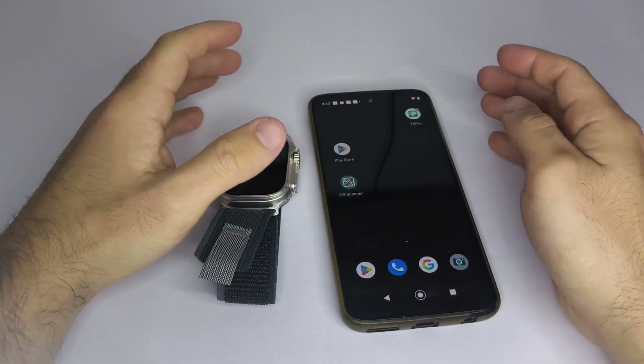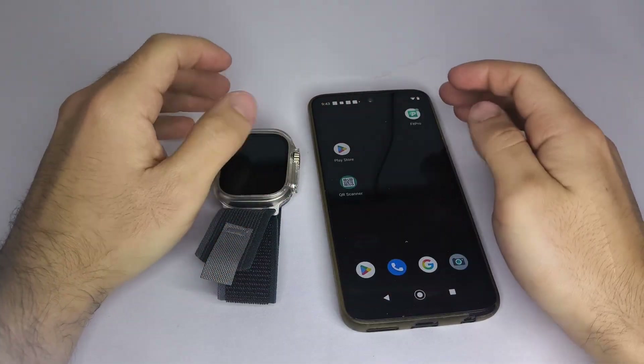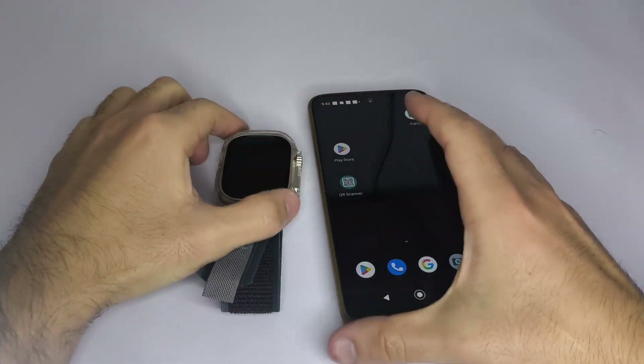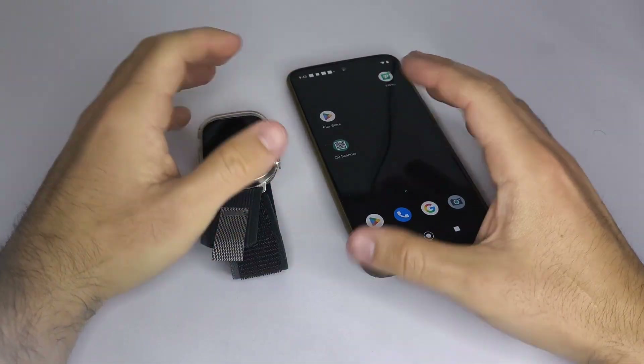Hello everyone, I'm glad to greet you. In this video, I'm going to show you how to connect your smartwatch to the FitPro app on your phone, so you can receive messages and notifications directly on your watch, set a custom wallpaper, and use other features.